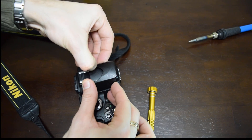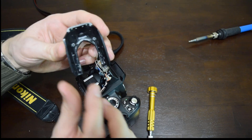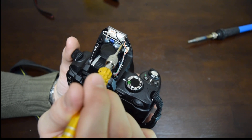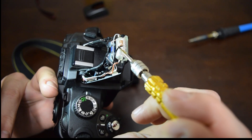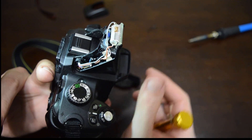I want to warn you that the flash capacitor holds its charge for a long time. And it's not like 5 or 12 volts — it's about 300 volts. So don't touch any two of the three terminals at the same time. The current in the circuit is very low, so nothing bad will happen if you get zapped.